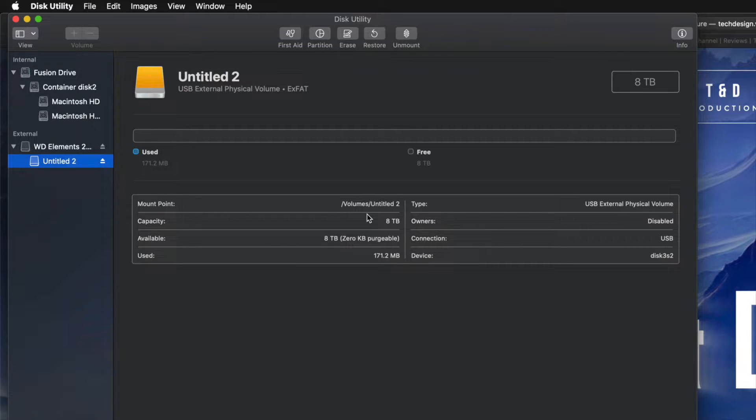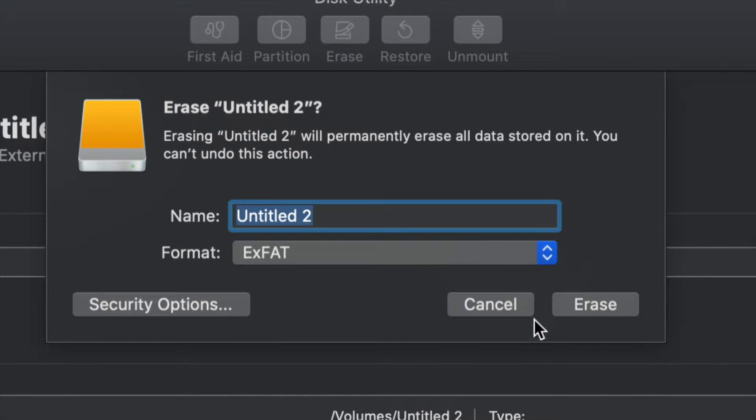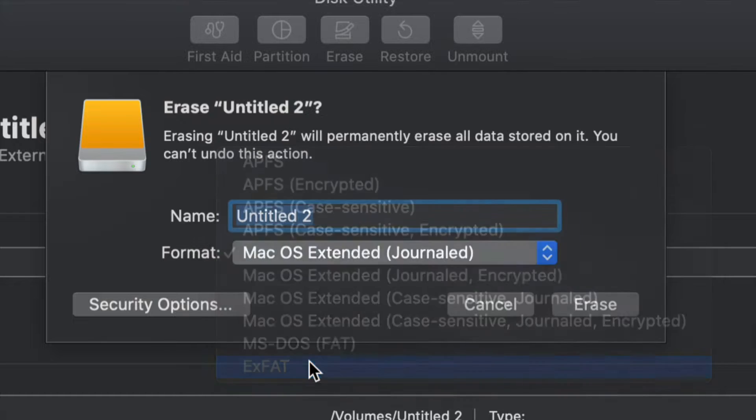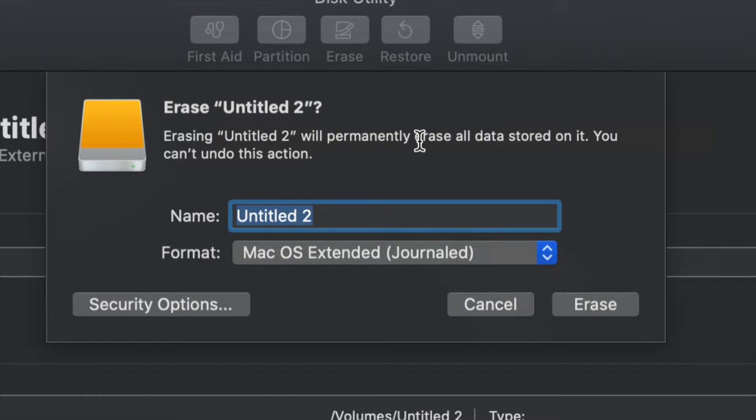For those of you who want to run Time Machine — which is perfect for backing up your entire computer without you having to do anything — I'll show you that now. Go back into Erase. If you want the entire external hard drive dedicated to Time Machine, just choose Journaled. We could leave it as exFAT and Time Machine will work, however Journaled is better for backups and avoids errors down the road.